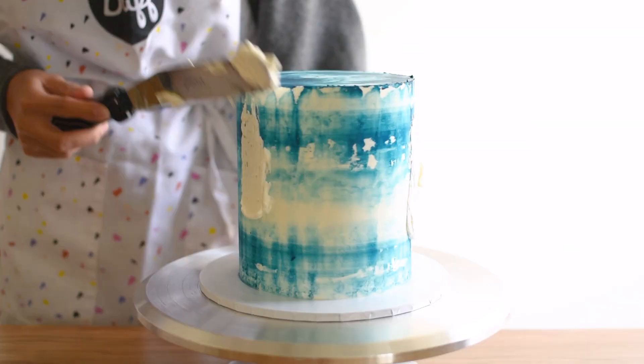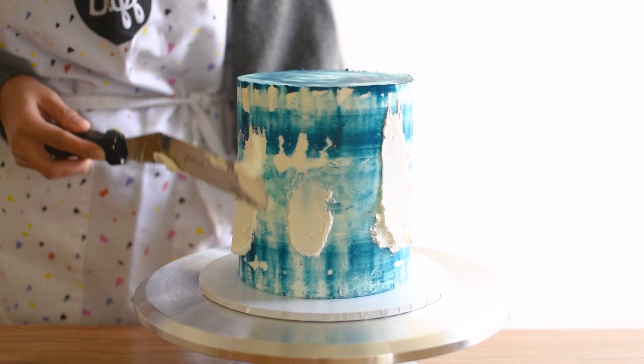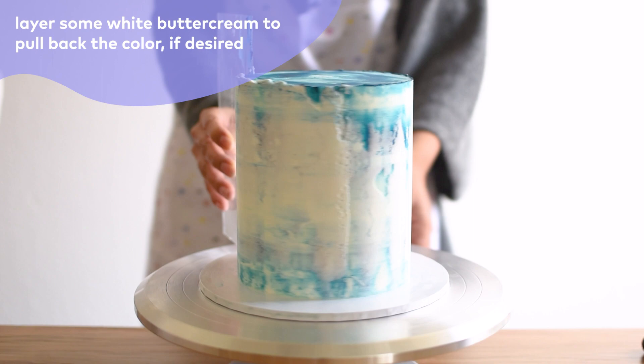Because I wanted to pull back on some color, I spread some white buttercream on top of the blue buttercream, then I just finished the edges of the cake.